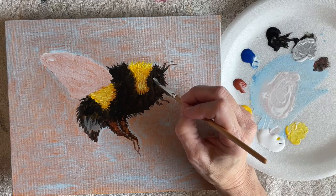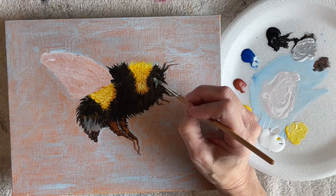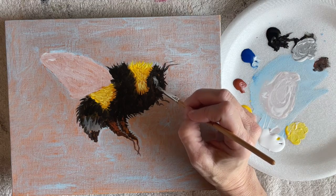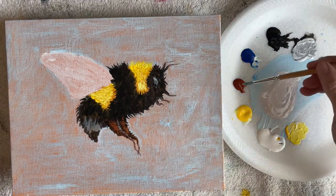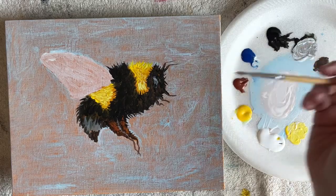Now with gray I'm just putting in the eye, which is not detailed at all — it's just kind of a sideways dome shape.